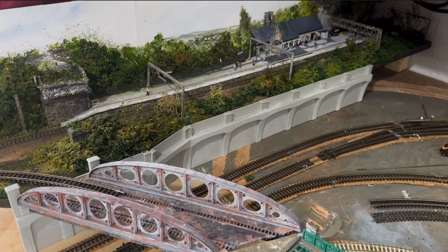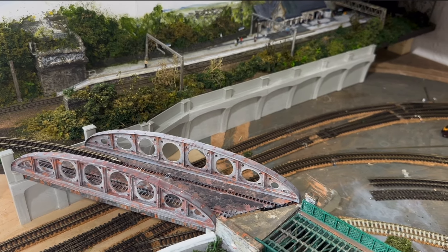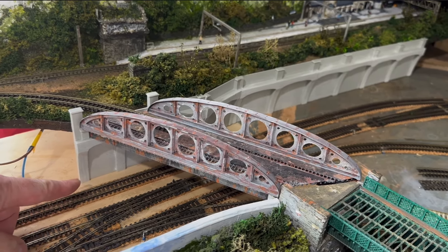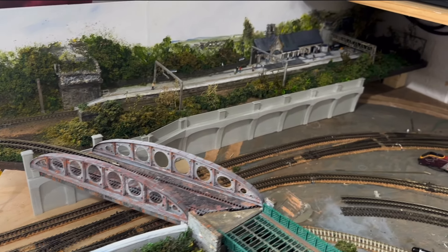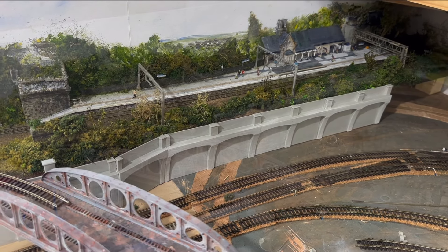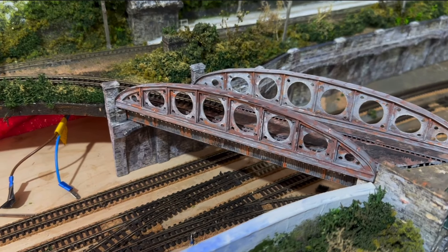There it is - it's taken many hours to get to this point, with lots of printing and lots of modifications. It is to my own design because I wanted it narrow at the bottom to give more distance, and therefore it curves over ever so slightly. My next job is to take it away and cover it in brick paper.